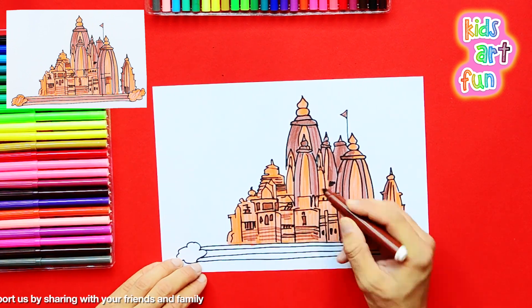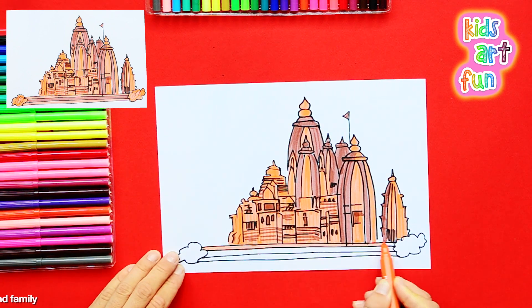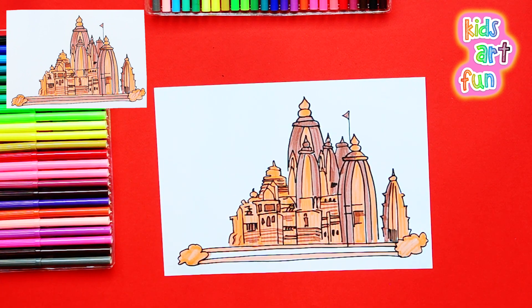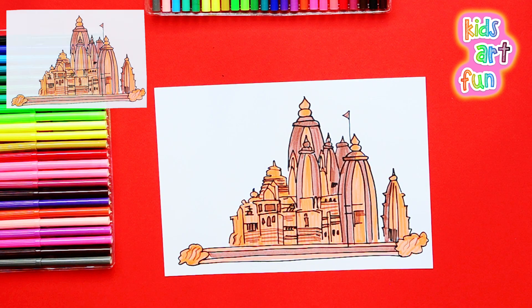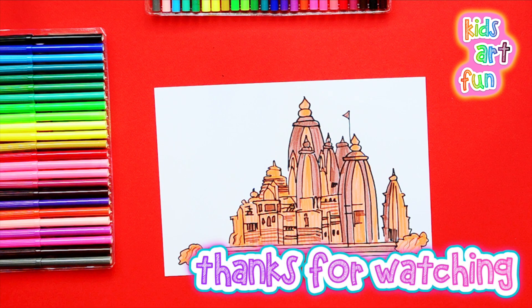I got that one in and Jane didn't even notice. We get the steps done and the bushes on the side, and we'll have finished this beautiful and elegant Hindu temple. My fingers are just itching to do more drawings, Papa. Come on back to Kids Art Fun for more drawings. See you soon.